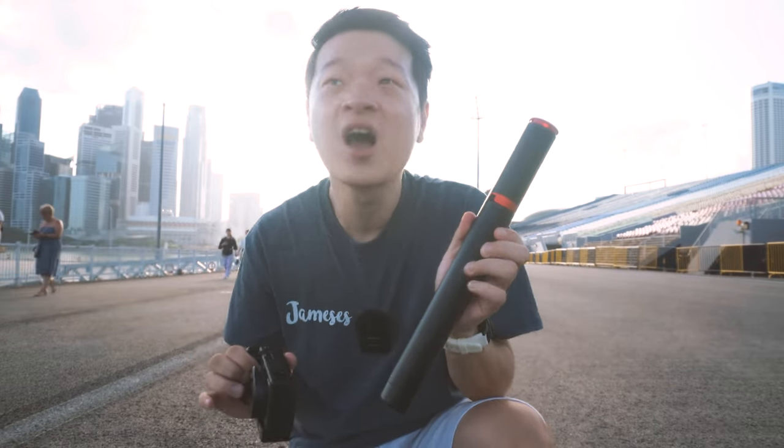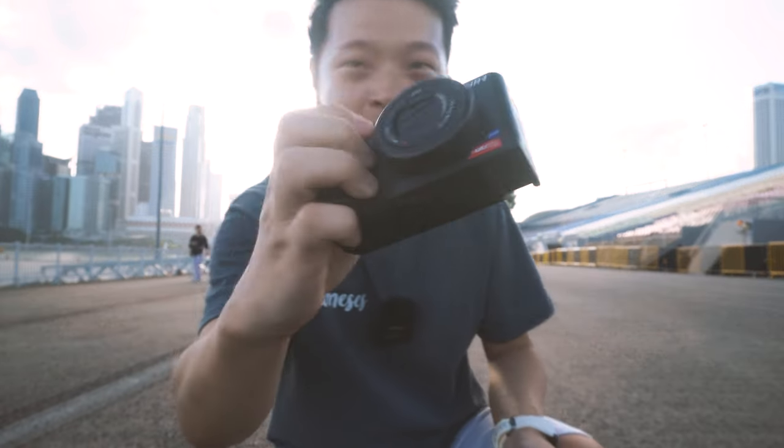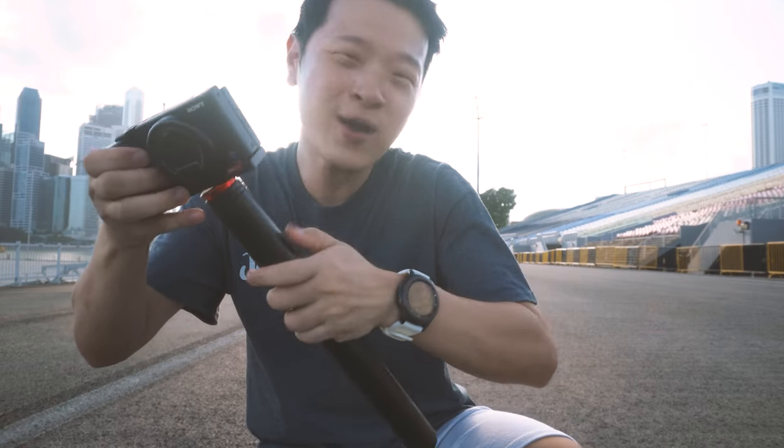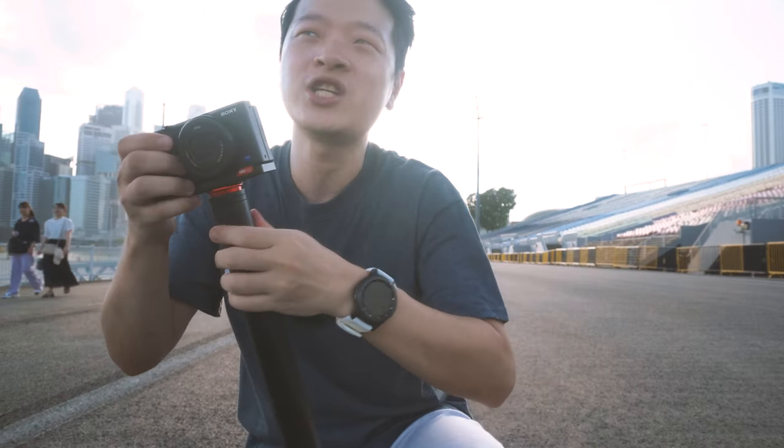Moving on to the third point — this is a very long selfie stick, probably the longest. Here is my Sony ZV-1 with a plate on it. I recently did a video on it. Let's see how long this selfie stick can go.